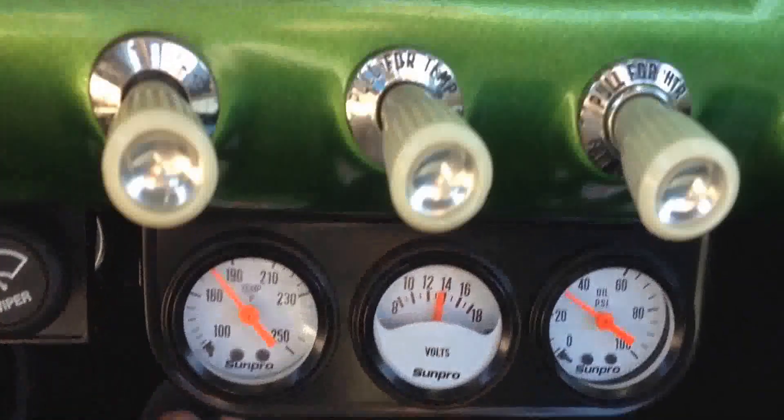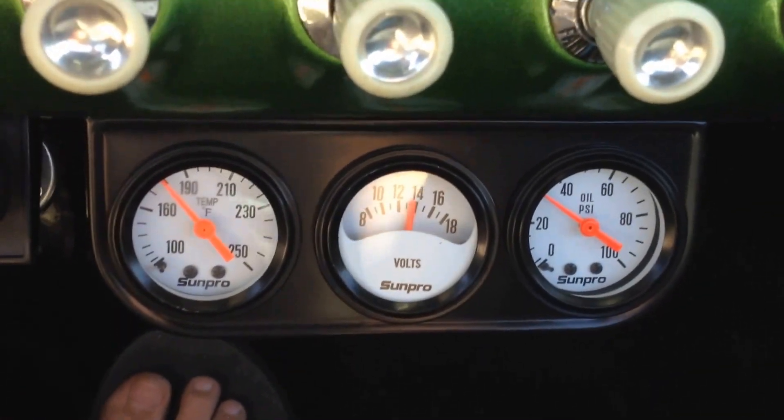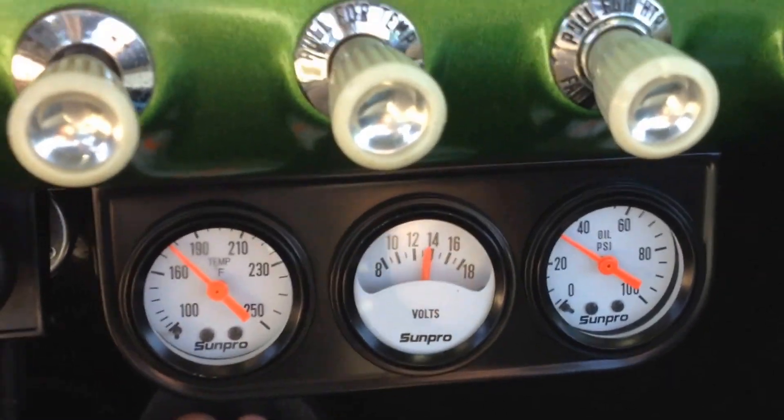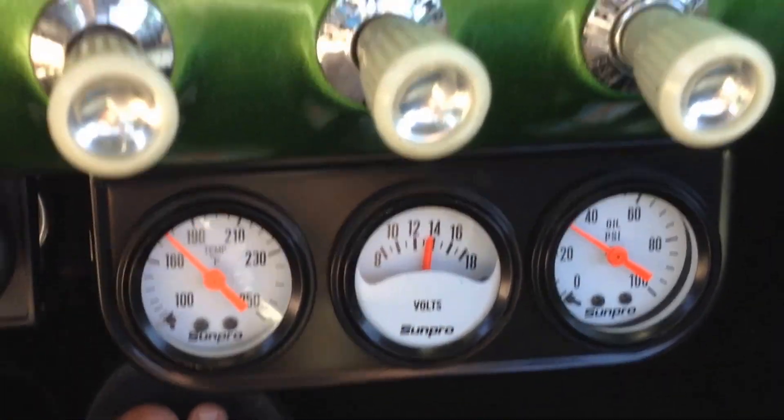30 psi on the oil, and about 13.5 volts charge on the volt gauge. Thank you.